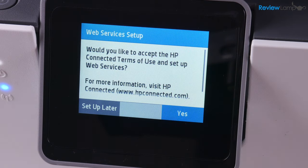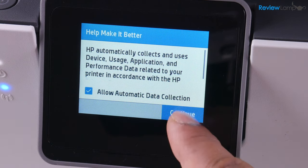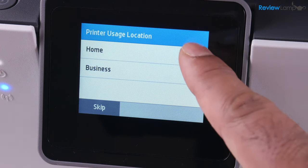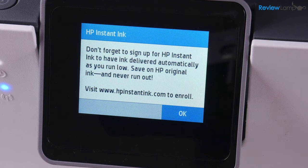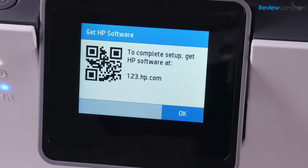Then it asks whether you'd like to do some web services setup — I'm going to set that up later. It also wants to know if you'd like to allow automatic data collection — if you're comfortable with it you can leave that checked, or uncheck it; it doesn't affect your experience. Hit Continue. It wants to know how you plan to use this printer — home or business. For me it's a home printer for personal use. Confirm that. Then it reminds you about HP Instant Ink. Hit OK, and it brings us back to the screen telling us to go to 123.hp.com. Now we're ready to get onto a phone or computer to do the rest of the setup.